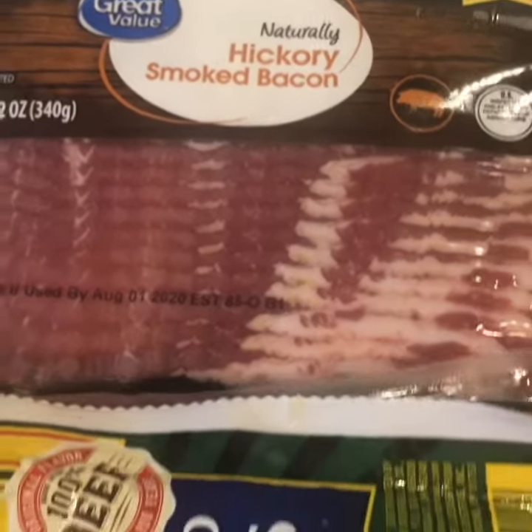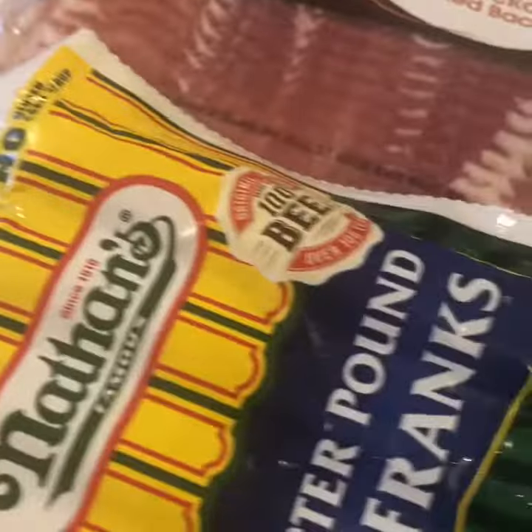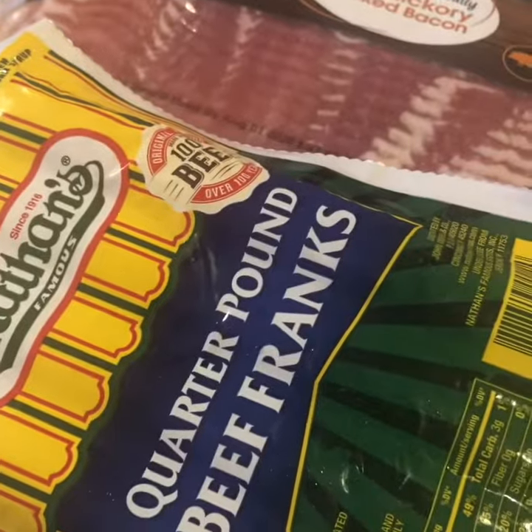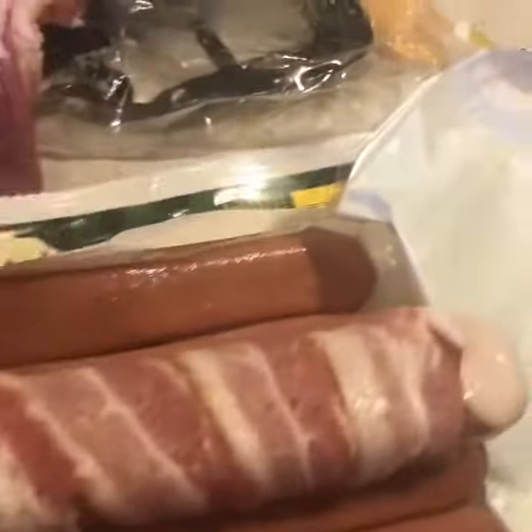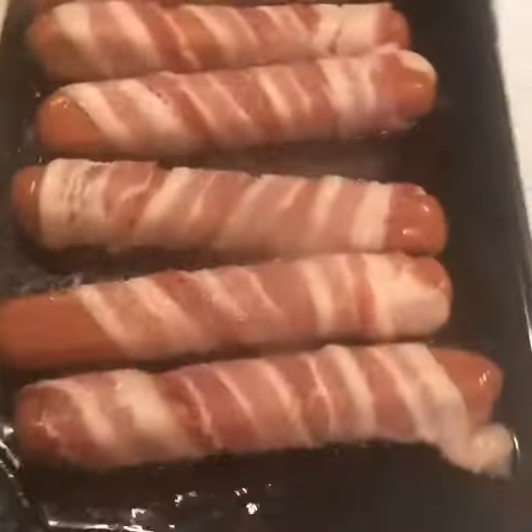Today we're going to make street hot dogs or LA dogs. It's basically bacon-wrapped hot dog weenies. We're using Quarter Pounder Nathan's — wrap that up with bacon and then we're going to put it on our cast iron flat top.